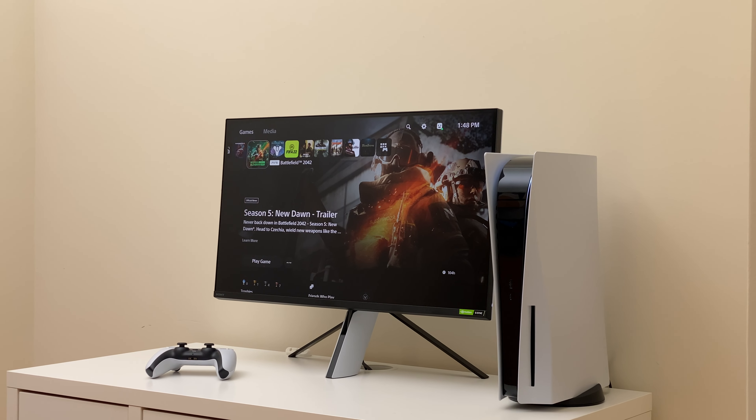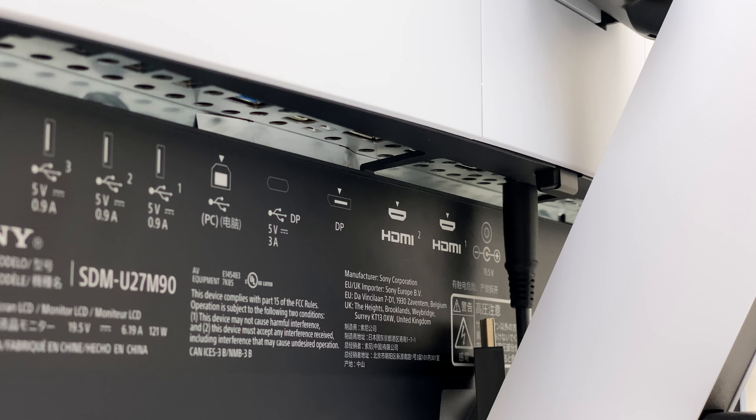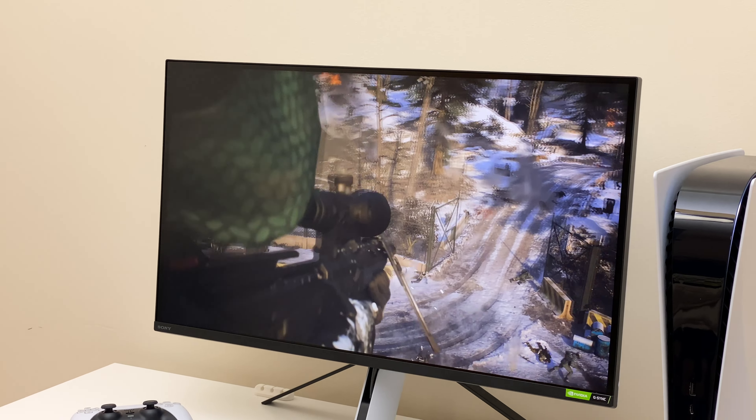I wish Sony had integrated a 96W USB-C charger to support MacBook Pro. This USB-C cannot even fast charge an iPhone. The 2W speakers on this monitor are a joke and should not be mentioned in this review.